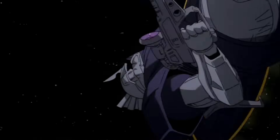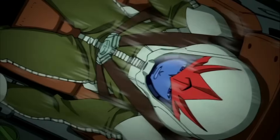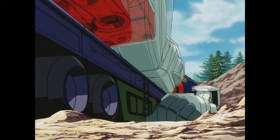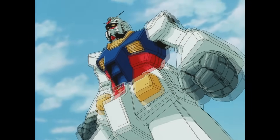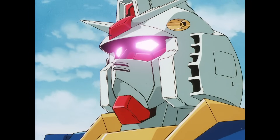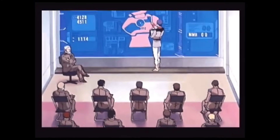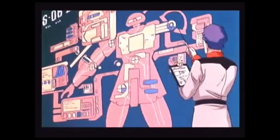With the RX-78-2 wreaking havoc upon the Zeon forces, it should come as no surprise that it became the center of attention for the Federation engineers. Mere instants after its first deployment, it became a symbol of victory for the Federation and a source of fear for Zeon. But this didn't mean that the Gundam was without its flaws, or so the engineers thought.